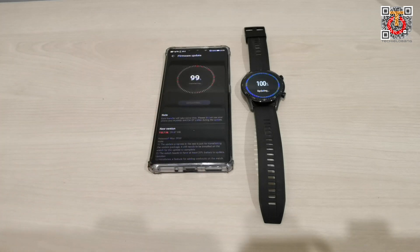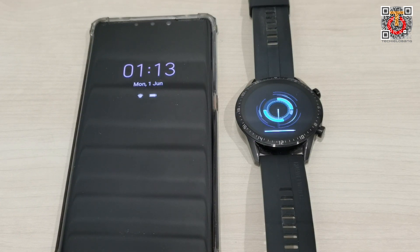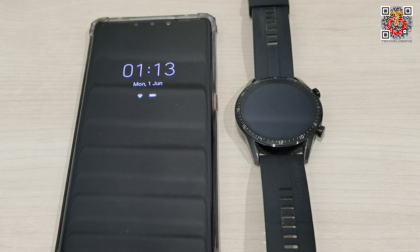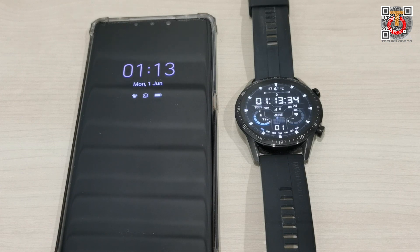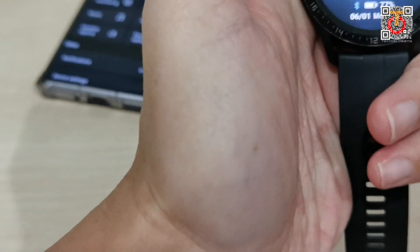The watch is resetting now. The whole update took around 30 minutes. It's restarting again — hopefully this is the last restart. Let me check whether it's connected. Yes, it's now connected, so let me check how to use the new feature.